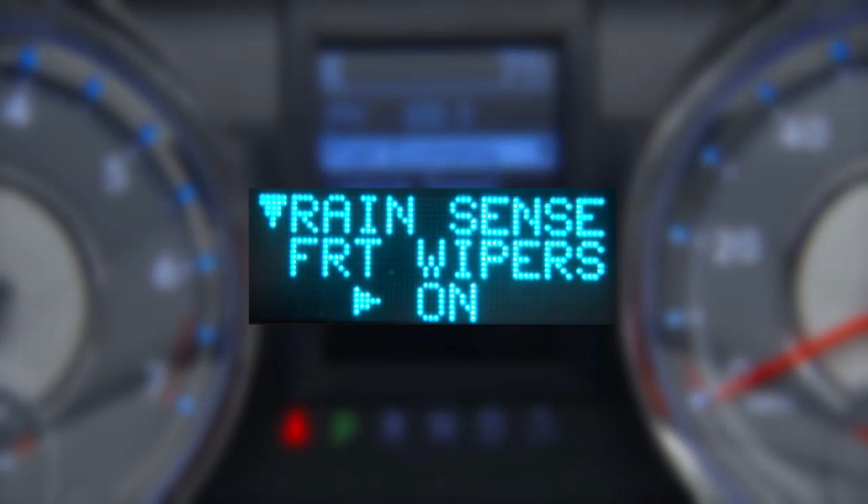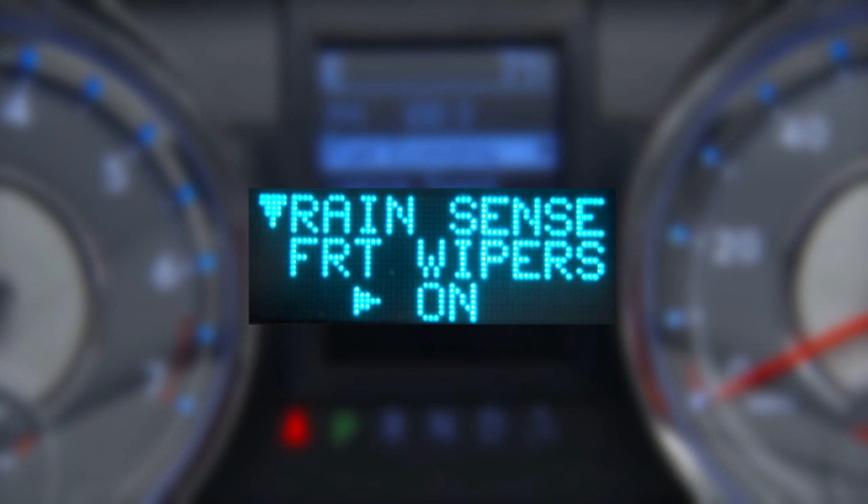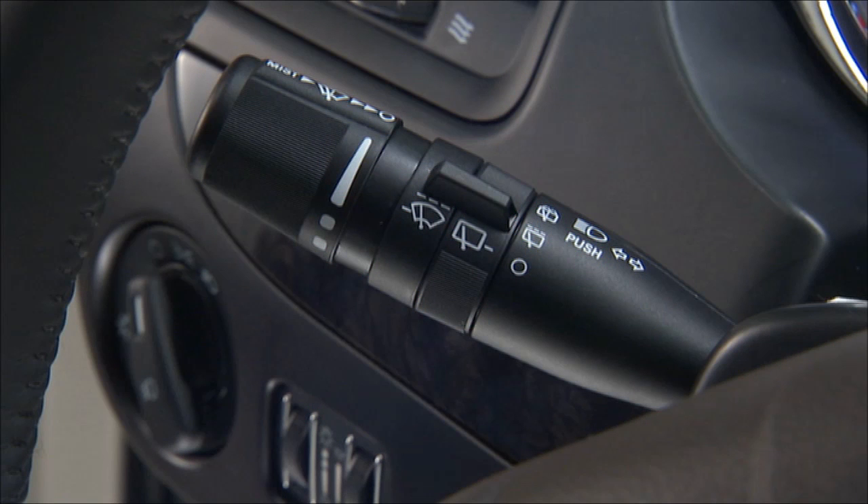If your vehicle is equipped with rain-sensing wipers, this feature senses moisture on the windshield and automatically activates the wipers for you. You can activate the system through your instrument cluster display. The sensitivity of the system is adjustable from the multifunction lever — wiper delay position 1 is the least sensitive, and wiper delay position 5 is the most sensitive.